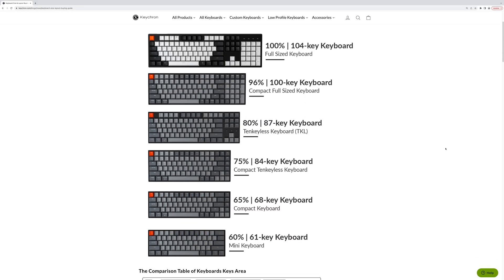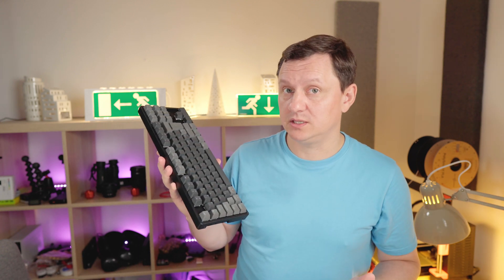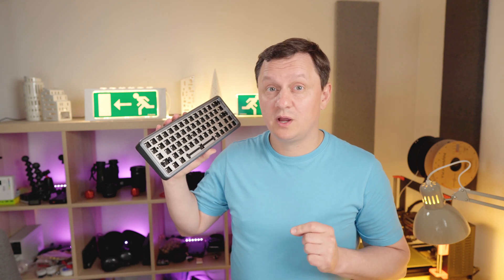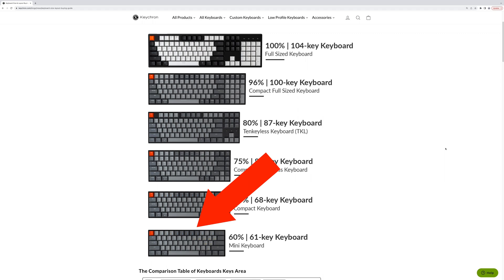Keyboard size is important. This 75% keyboard is too big because the laptop will be built around that size. In my opinion, the minimal keyboard without too much sacrifice is 60% — not like this, but like this — with arrow keys.